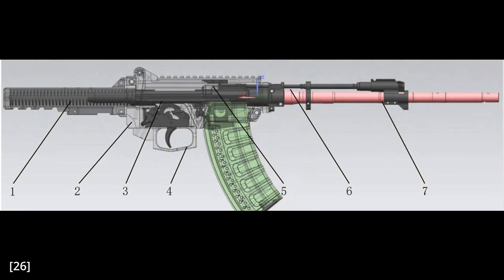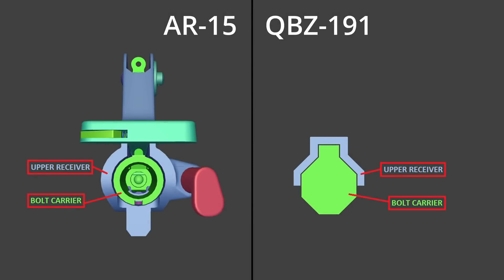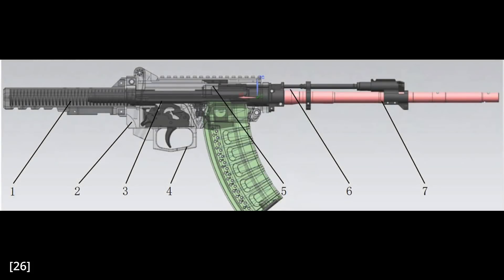Looking at the internal diagram, we can see what looks like an AR-15-style bolt carrier group. However, on the AR-15 the bolt carrier is cylindrical and nests inside a cylindrical upper receiver, whereas on the QBZ it looks like the upper only covers the top half of the bolt carrier — perhaps with internal rails or the lower receiver supporting the bottom. Based on the diagram we still cannot confirm the exact bolt features, but I do have some speculations.